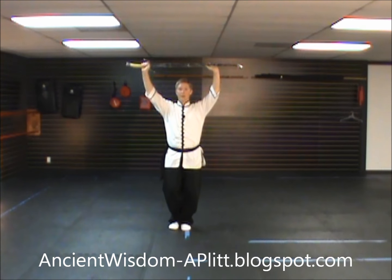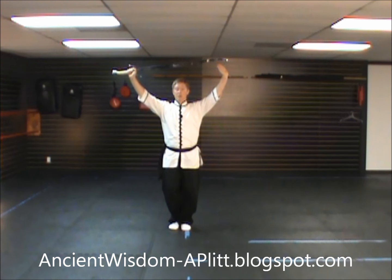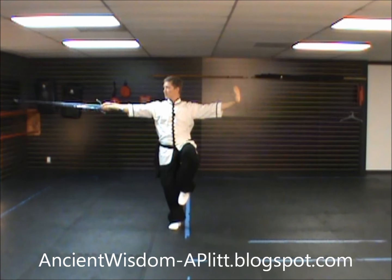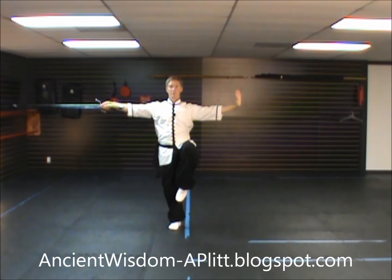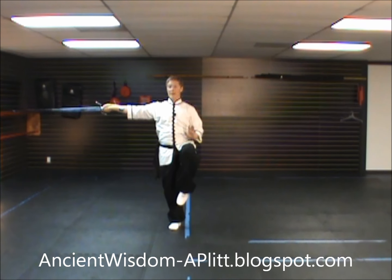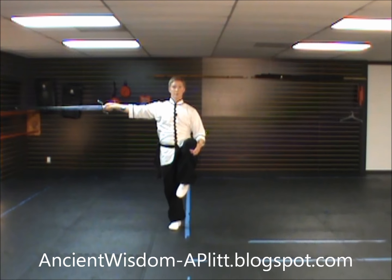You root into the right leg. And as you start to drop the hands and chop down to the right, press down to the left, you pick up the left leg. When you finish, your right arm is extended out to the right, left arm is extended out to the left. You're looking to the right, and your left leg is brought up, bringing the knee as high as you can comfortably.